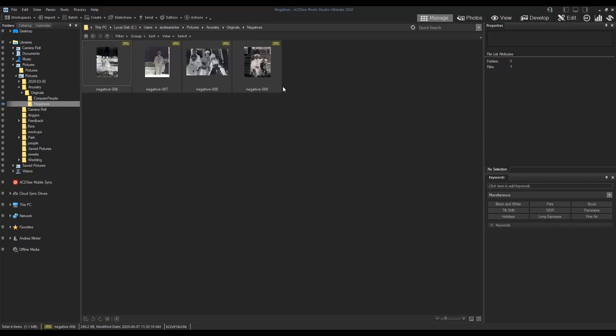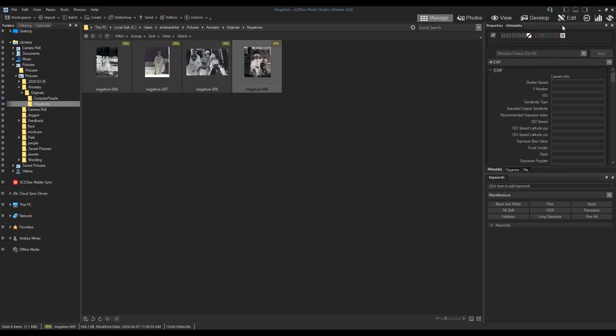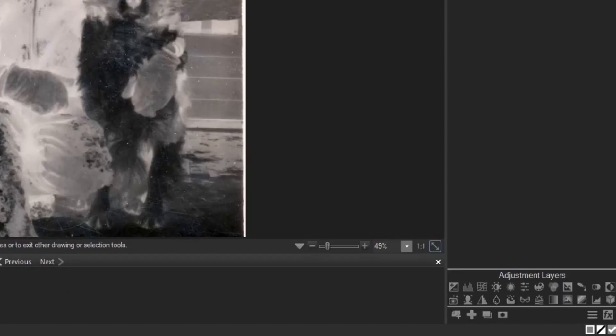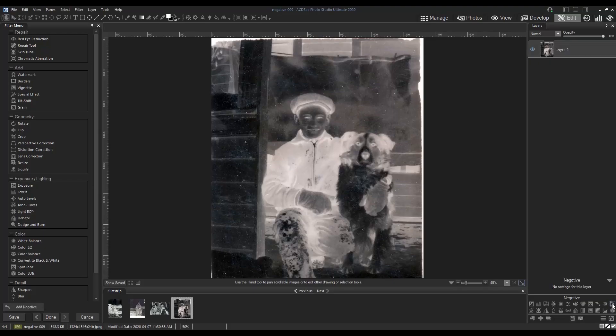I've saved mine as a JPEG and now I'll open it in edit mode. Add a negative adjustment layer. And that's it.